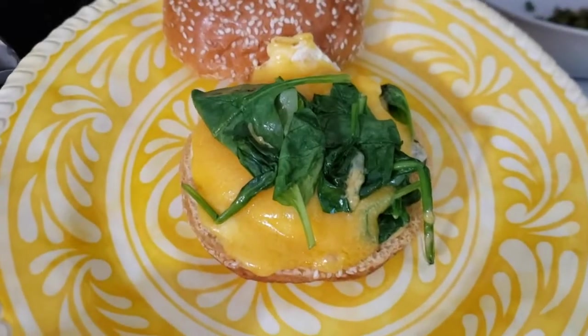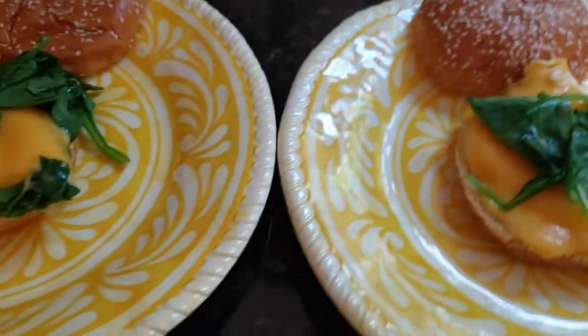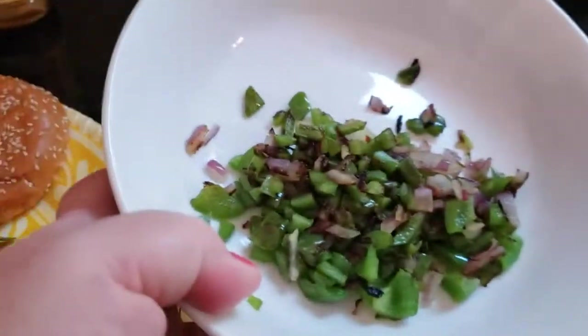Here we've slid our egg onto our bun and now let's go ahead and get those peppers and onions on top of the sandwich.